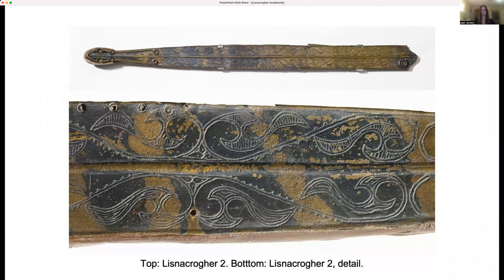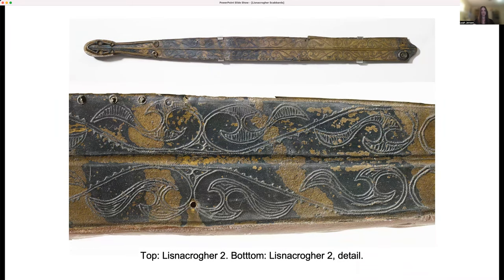However, I included this image of Lisnicreher too, to give a better sense of the materials and engraving. My research reconsiders the Lisnicreher Scabbards chiefly in terms of their chronology, iconography, and function in Latin society.